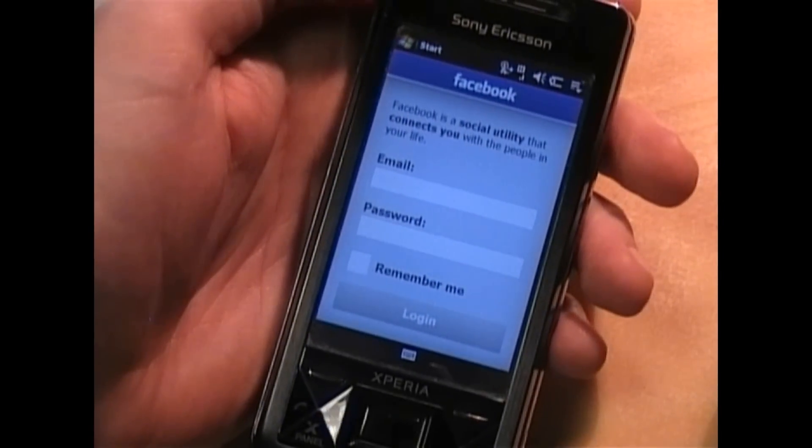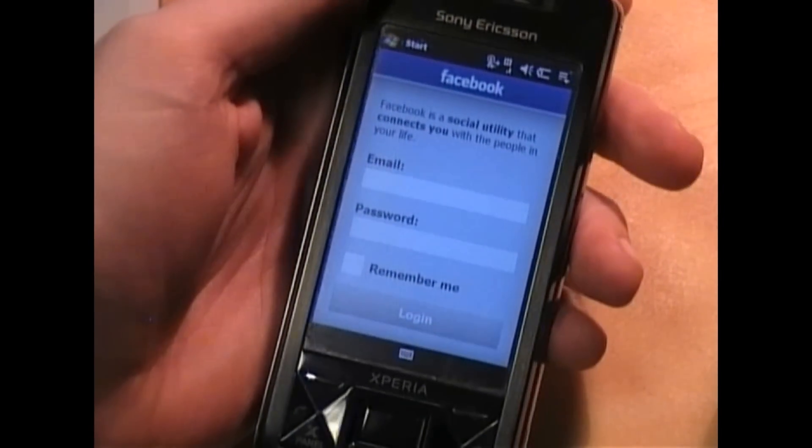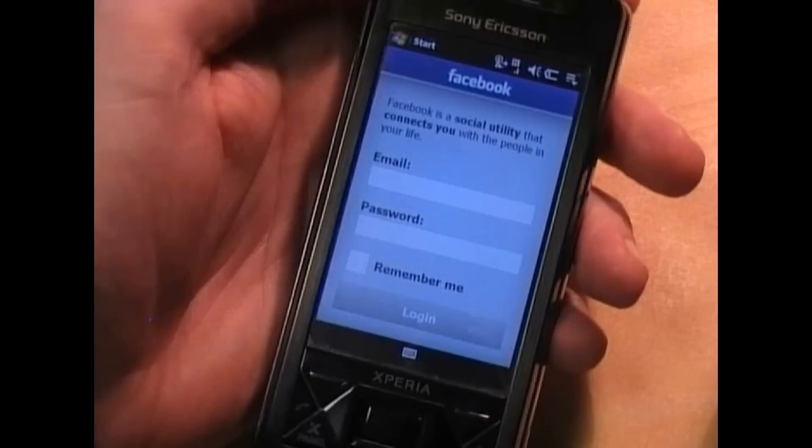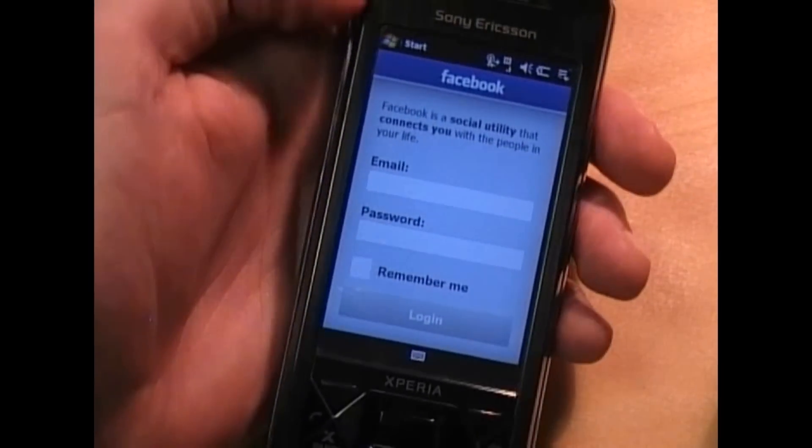Hi, this is Sam Berkley from Experiences.com. We have managed to get our video camera working and so here is the promised Facebook review of the Facebook panel on the Xperia X1.